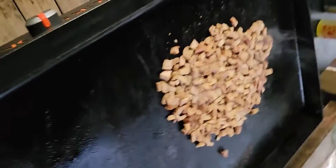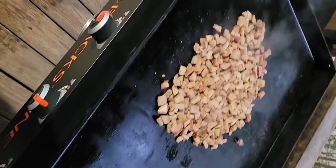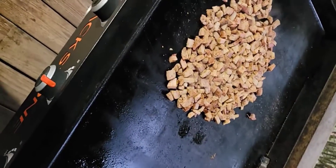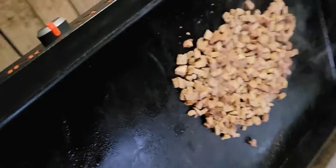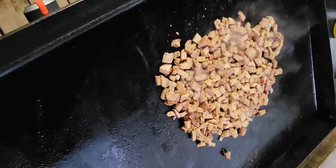Haven't made quesadillas in a while. That Blackstone's looking good too, don't it? It's all blackened up. The more you use it, the more you oil it, the better it gets. Don't never really clean it a whole lot. Just cook on it. That's the trick. It's what I do anyway.